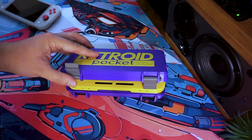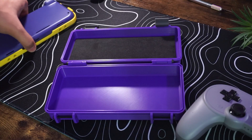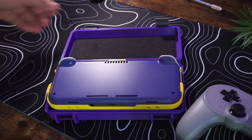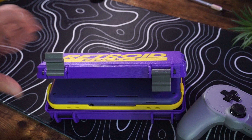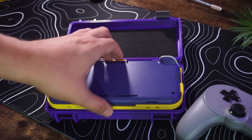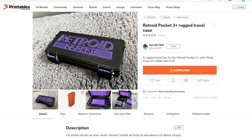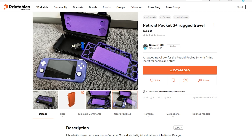The console won't fit in this case if the clip shield is attached — the case isn't wide enough or tall enough. But I imagine if you printed the case a bit bigger it would work, though you'd have to adjust the size of the screws since the holes would get bigger too. This case was designed by Goroth1007 on the Printables website, and I left a link in the description. I couldn't find any information on whether or not he sells these cases, but if someone knows that he does, let me know and I'll add a link.